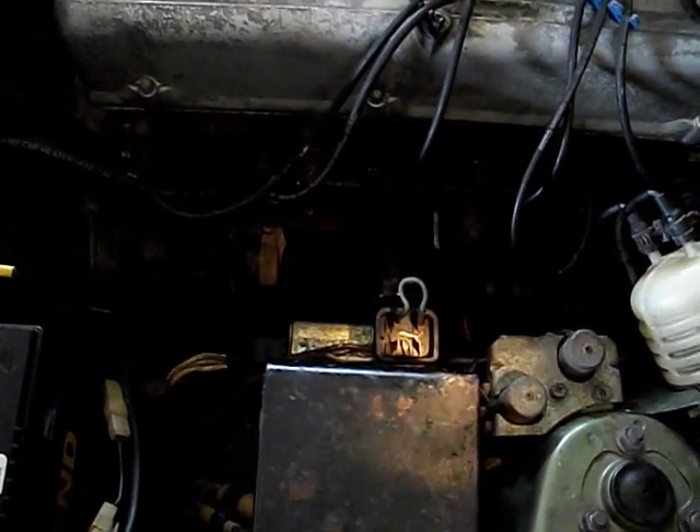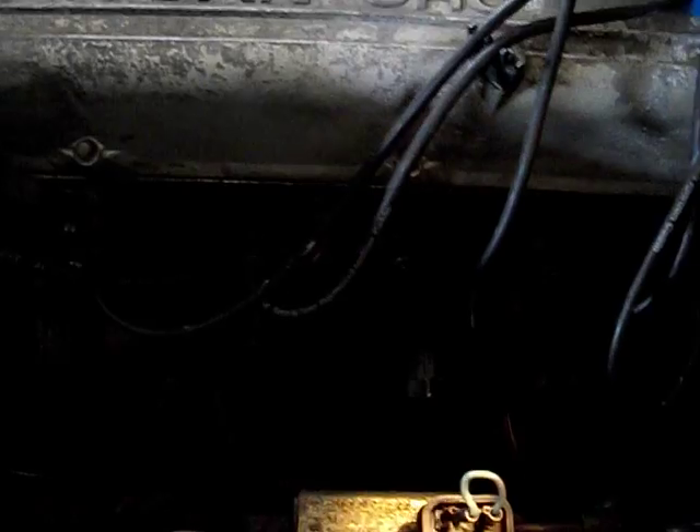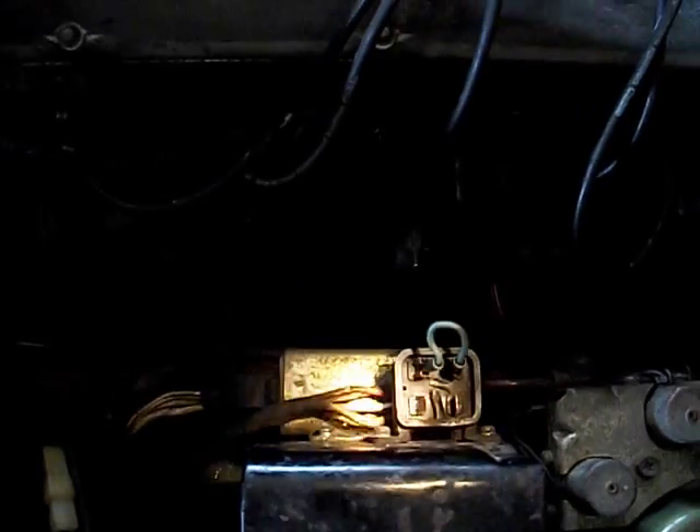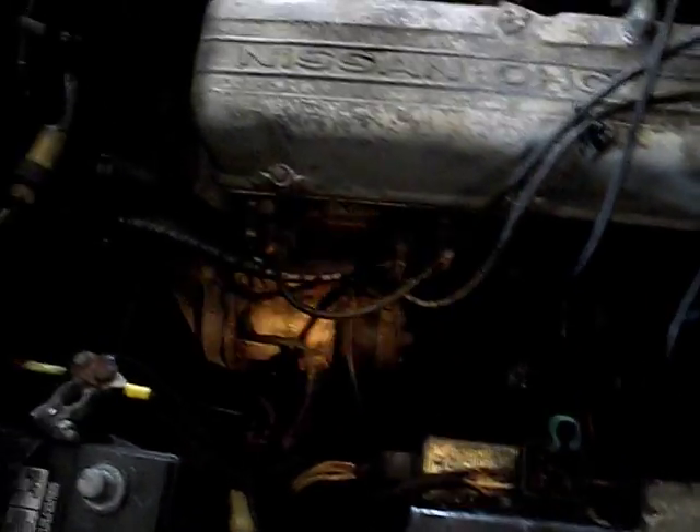Also, you'll notice there's only one fusible link box here, but in my first service manual I see what appears to be two fusible links. So I don't know if this is an early edition where one was deleted or added at some point — maybe to address this whole issue. I'm not sure what this green link powers, but it's worth noting.